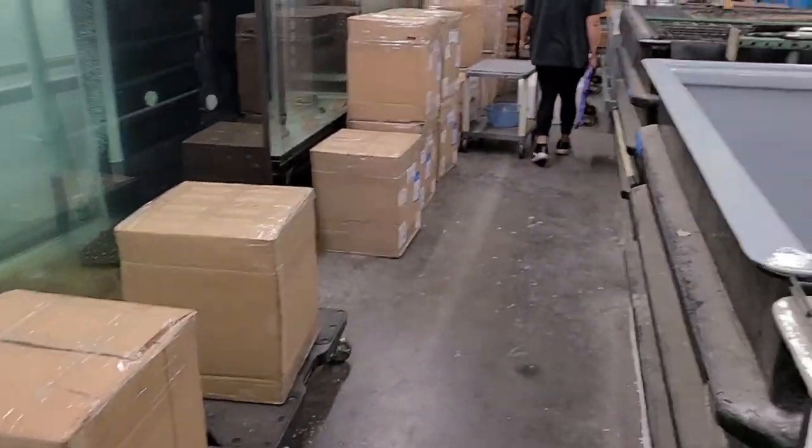Welcome back to the Center for Stingray Biology. We have another unboxing video — I'm already back from the airport, we've unloaded all the boxes, and we're going to be cracking them open in just a minute. I think we have a total of 14 or 15 boxes. These are double boxes coming out of Peru and they've been in transit for about 20-something hours. Let's get started.